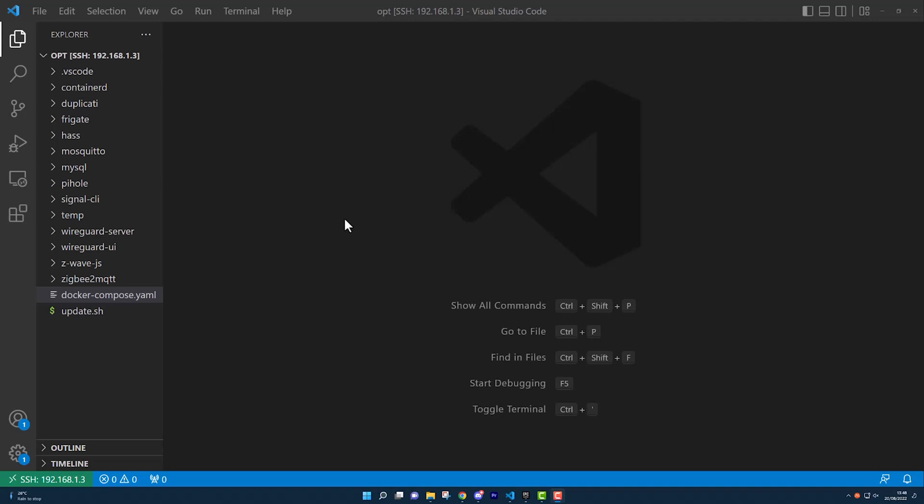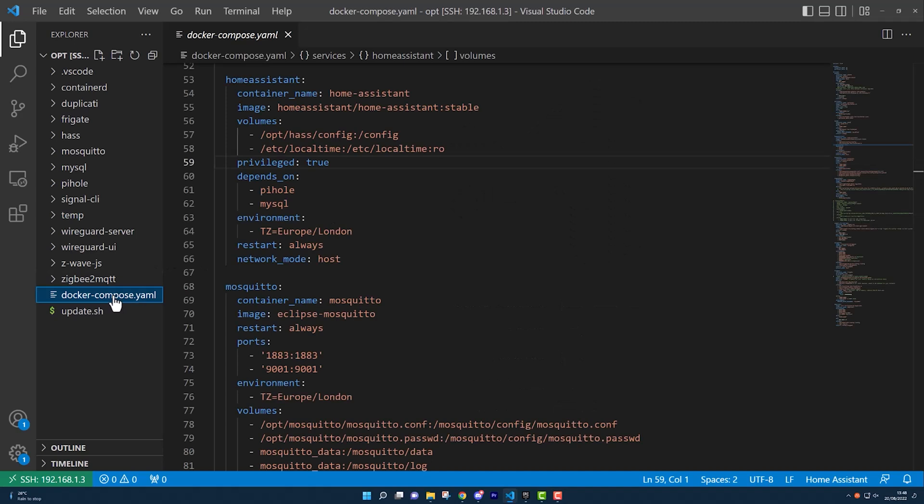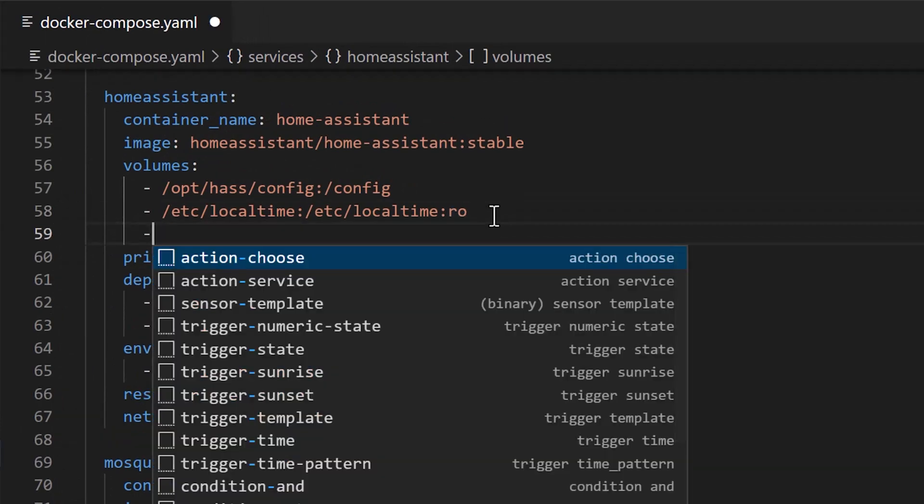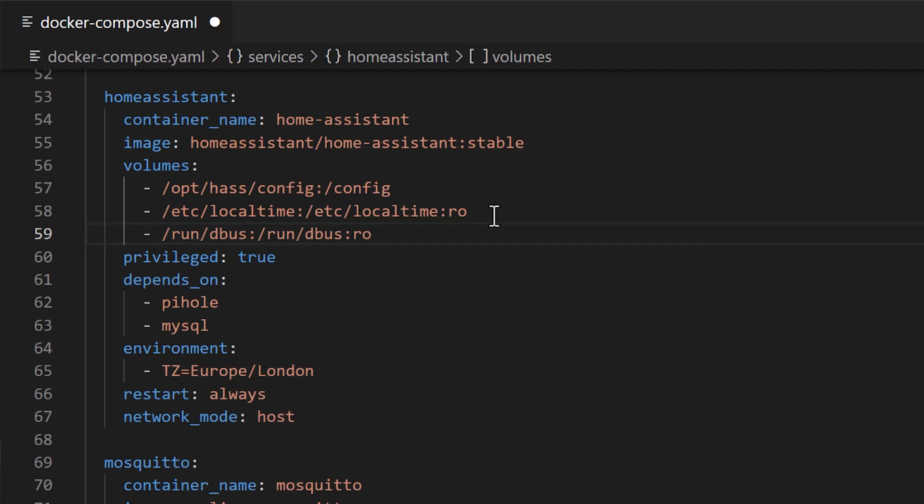Now that it's plugged in we can start with the software setup. Those of you who have followed my channel for a while know that I run Home Assistant Container on an Ubuntu server using Docker Compose. The first thing we need to do is map through the dbus socket from the host operating system to the Home Assistant Docker container. As most things in Linux act like a file, you can map this through by opening up your Docker Compose file, going to the Home Assistant section, and then mapping the /run/dbus directory from the host to the container like this.